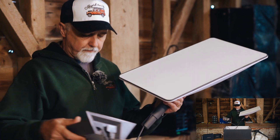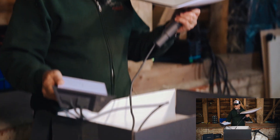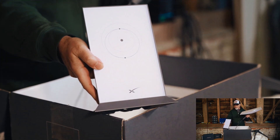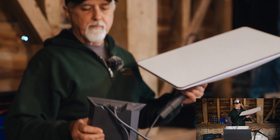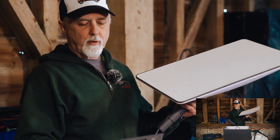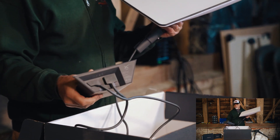Here is the Starlink dish itself. In the old days it was a big round dish; now, as you can see, it's a rectangular dish. It's motorized — there are motors inside so when it goes up it will move and get into the position it needs. It's quite heavy, so perhaps not that easy for the wind to blow around, but it does need an absolutely clear view of the sky. The dish basically terminates in this wireless router.